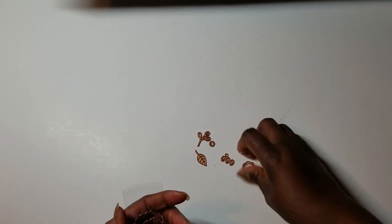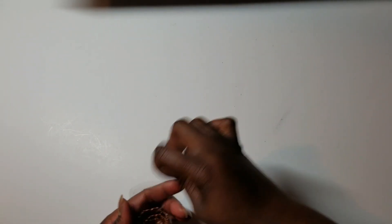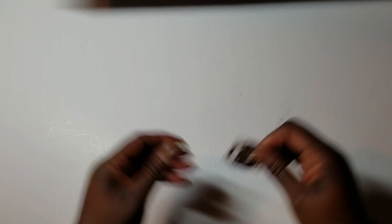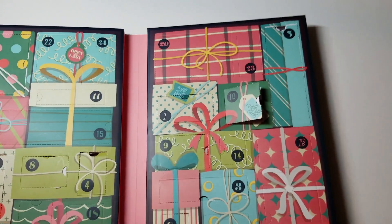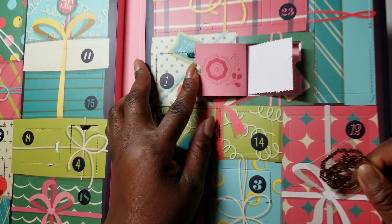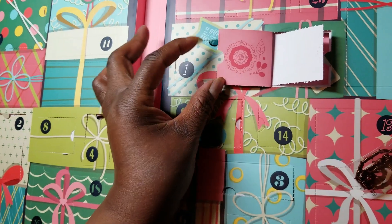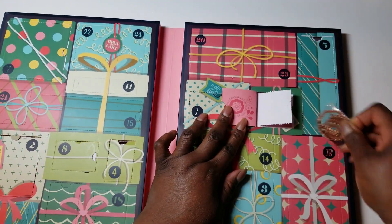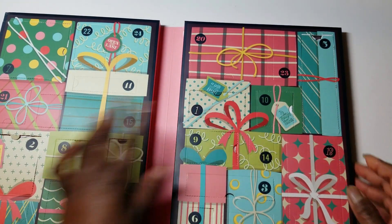Yeah, I like that. Spellbinders comes up with — I mean, they can have tiny dies, but they make big impacts when you use them. Let's see what the picture shows. You can see the picture shows the layered flower and then the center. Nice.